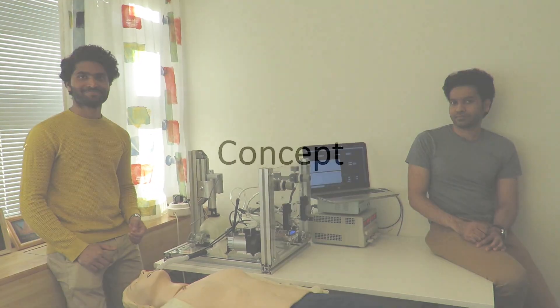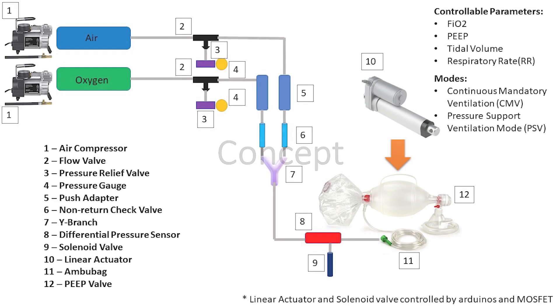Let's dive in to see how the ventilator works. Most open-source ventilator designs around the world don't include an air-oxygen mixing part to set the required fraction of inspiratory oxygen, medically termed as FiO2. But in our design, we have included flow valves for controlling the air and oxygen supplies.